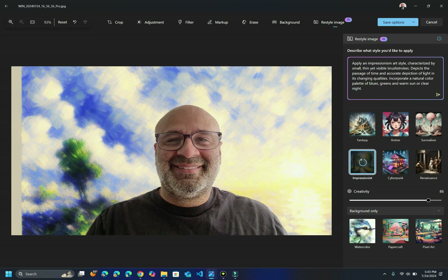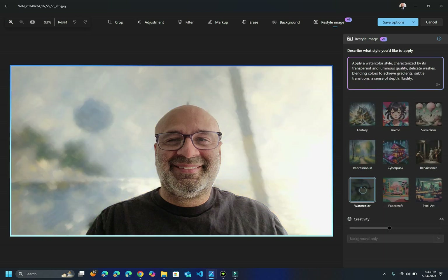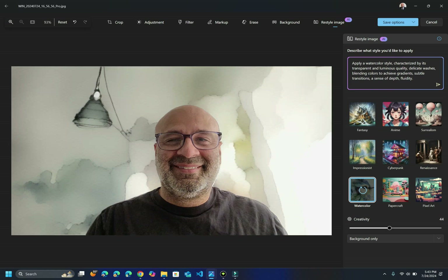There might be some cloud processing as well — I'm not sure — but this is a cool feature and you can adjust the creativity here. You can make it a watercolor and it changes. There are all different kinds of interesting things that you can do with this. Like I said, I think this is going to evolve over time. So that's one of the things I wanted to show you guys.